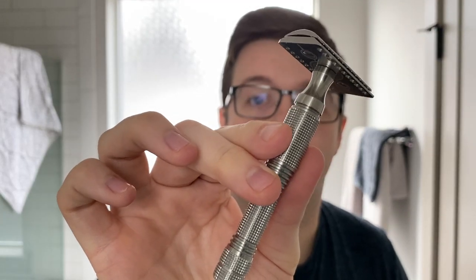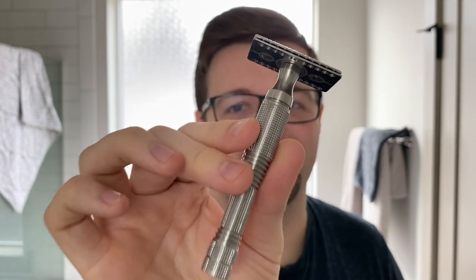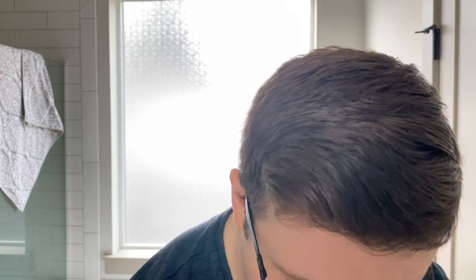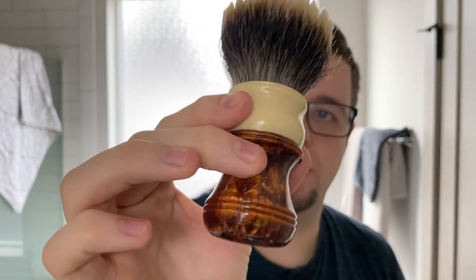What else am I using for the shave? I'm going to be using the Smart Helix Apollo Light Razor on the Mard plate, and inside that is a 7th use Wizormet Super Stainless. My brush today is going to be the Chisel and Hound - cool looking brush. This has the V7 Venturion. Let's get a good load on here.